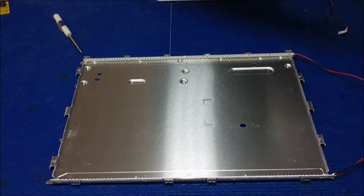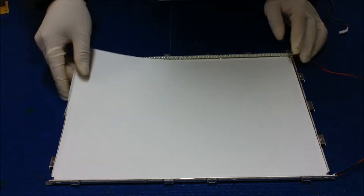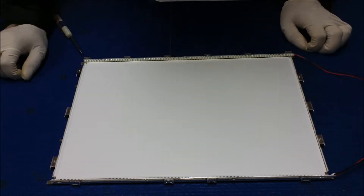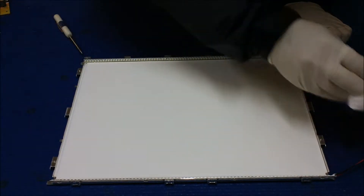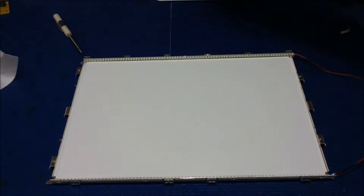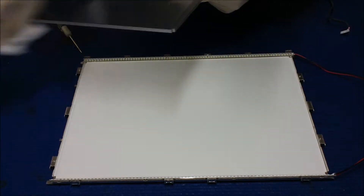Now it's done. Next thing, we're gonna lay off this sheet. Again, make sure it's clean. Now we're gonna put the proxy glass back and make sure it's clean.